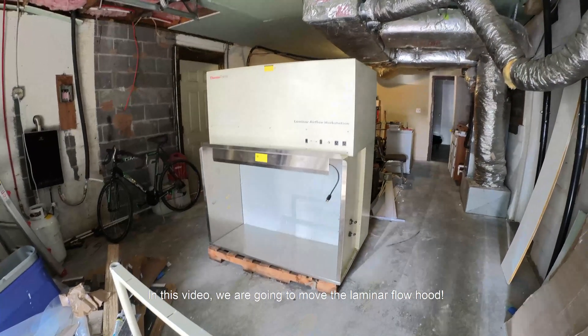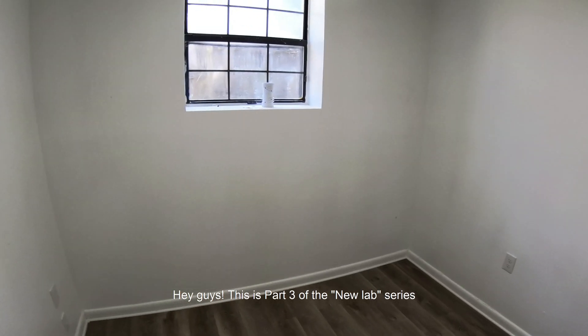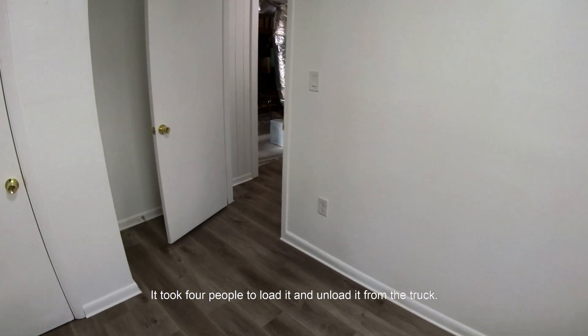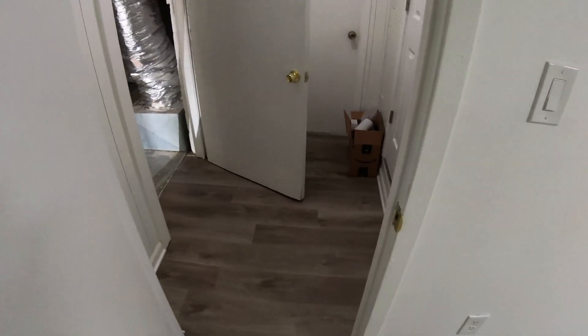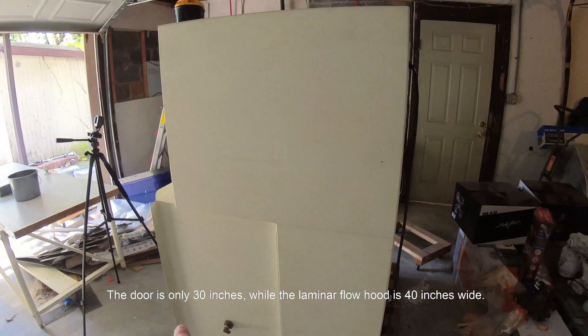In this video we are going to move the laminar flow hood. This is part 3 of the new lab series — all the work is finished and we are ready to move all the equipment. The laminar flow hood is the biggest and heaviest piece of equipment; it took four people to load and unload it from the truck. There is only one problem: it doesn't fit the door. The door is only 30 inches while the laminar flow hood is 40 inches wide.